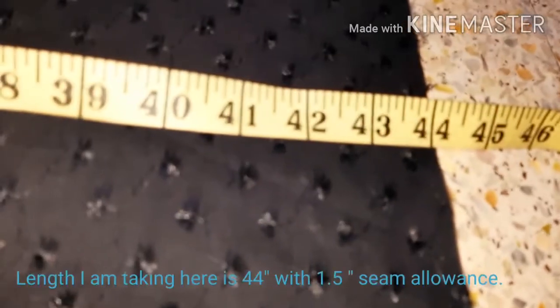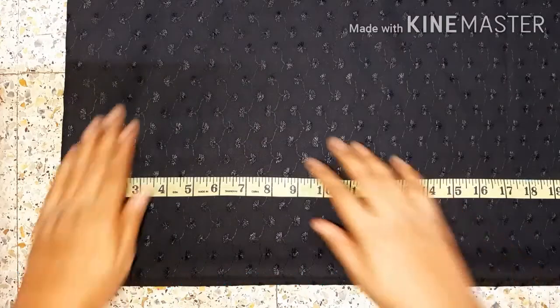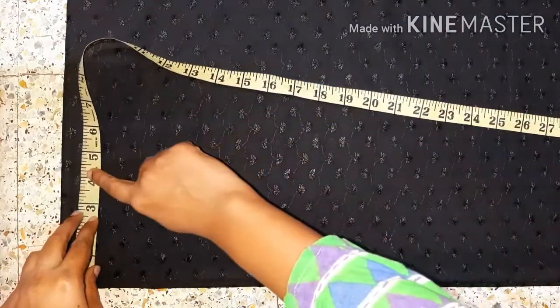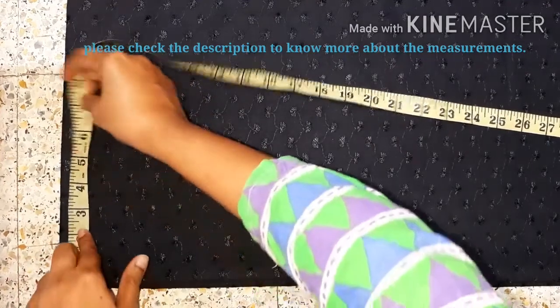I have made 44 inches of fabric here. It is also included in the seam allowance. I have made a cut of the sleeves. In the organ, I have got a 3-inch shoulder.